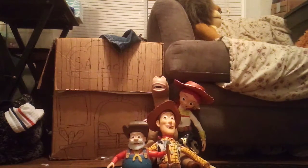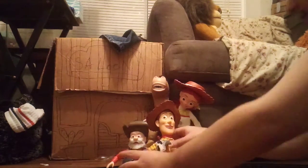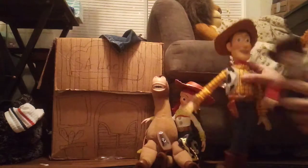Hello, this is a video review on my Toy Story Woody's Roundup Prospector. As you can see, I have Jesse, Bullseye, Woody, and Stinky Pete — the whole gang.